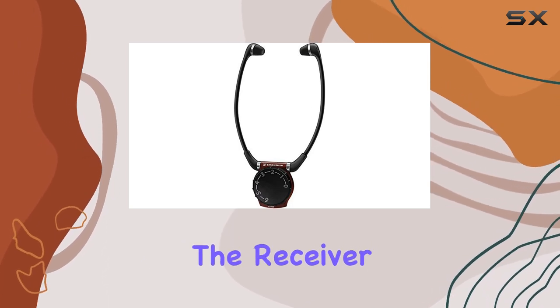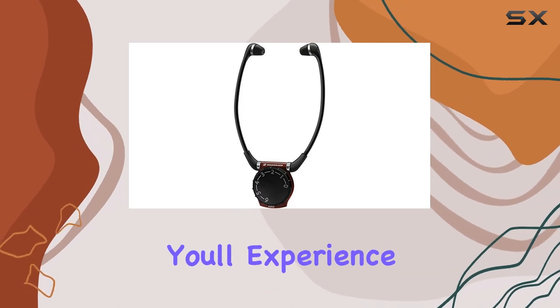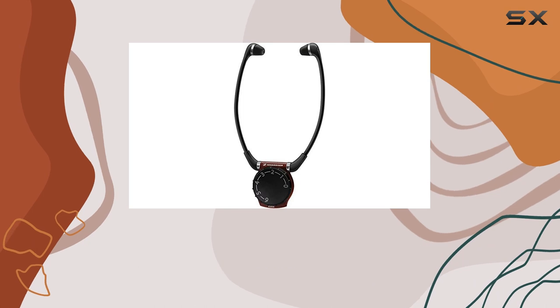Comfortable Stethyset Design — the receiver features a lightweight stethyset design with comfortable in-ear earpieces. You'll experience high-quality audio while reducing the impact of environmental noise.